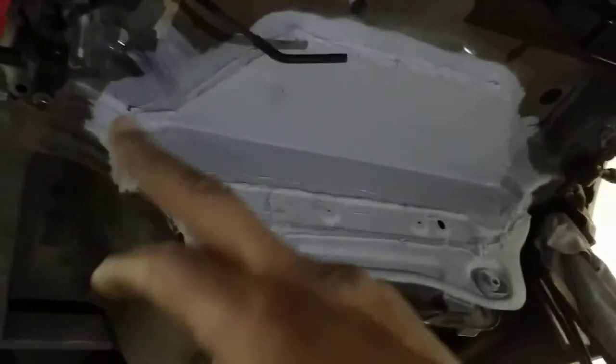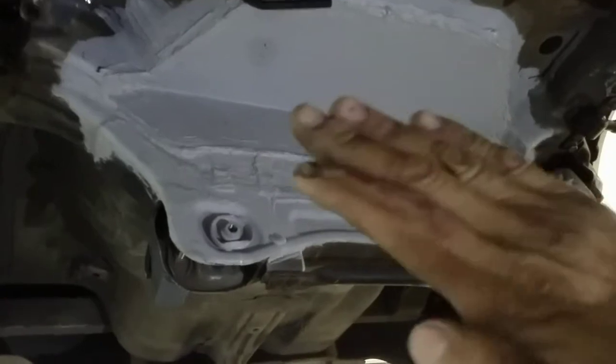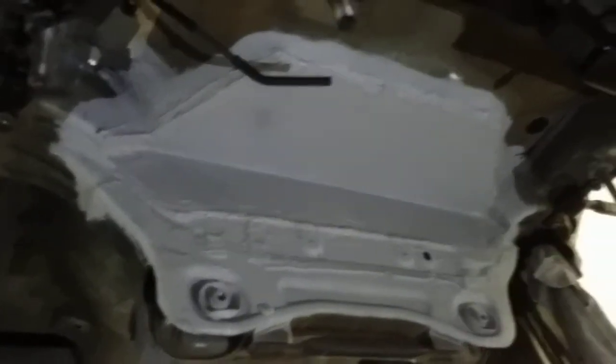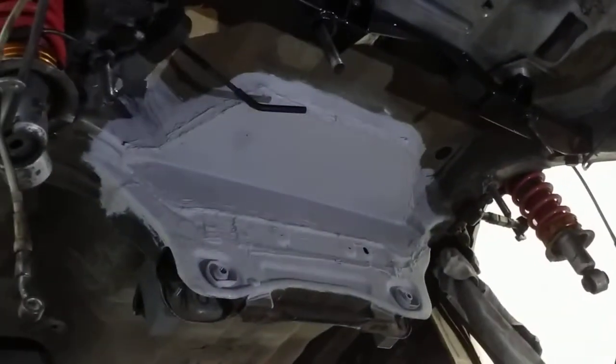At the rear, you've got to cut out this hump that sits just where the spare wheel used to end. You cut out this whole hump and then reinforce it entirely with some sheet metal. That's the only trimming of the chassis that's needed for this swap.